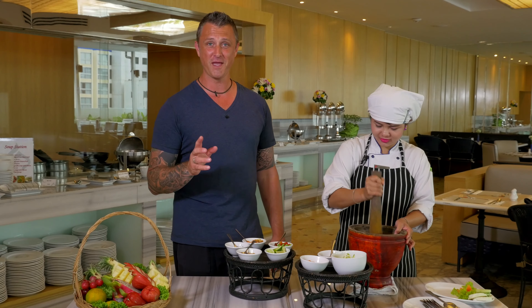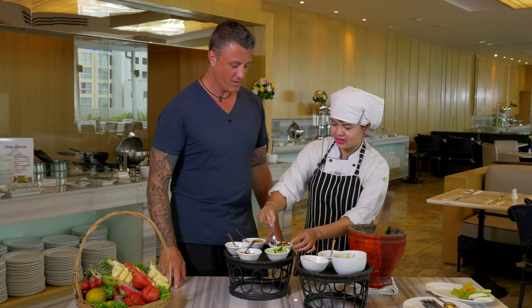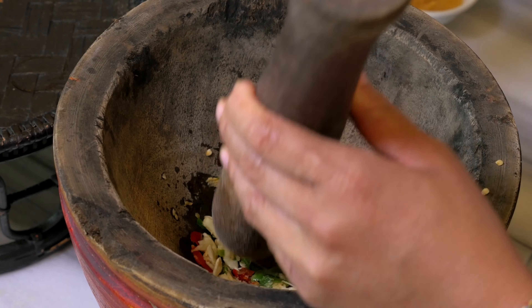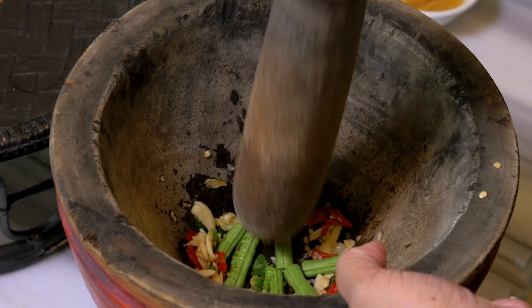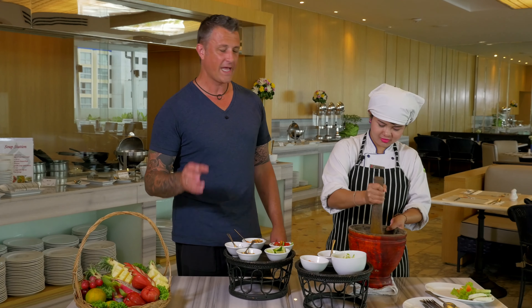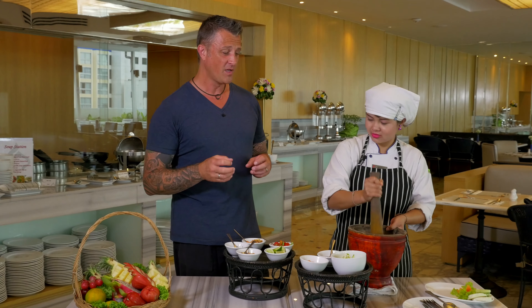I strongly recommend you get down to your Asian grocer and buy a Pok Pok — they're so versatile. Snake beans: just a few teaspoons, probably about 30 grams is enough. And again, we're not smashing them down, we're just popping them open. The concept behind that is just to allow the flavours to go inside.